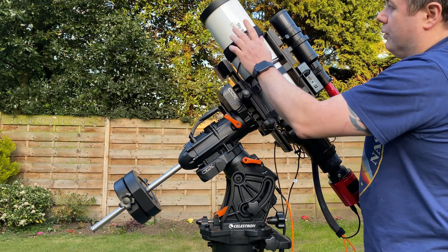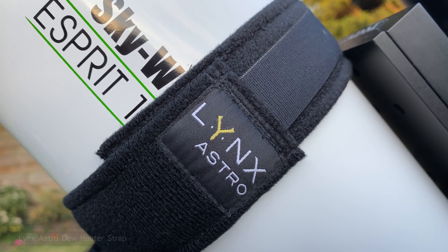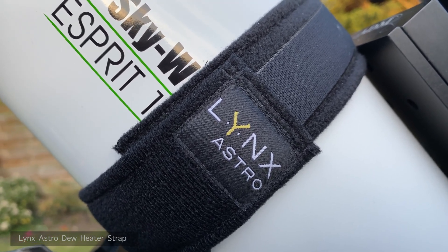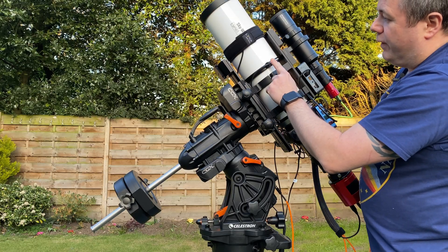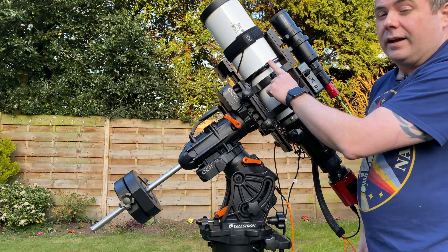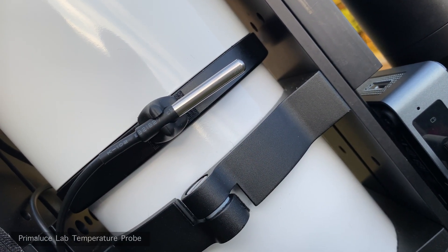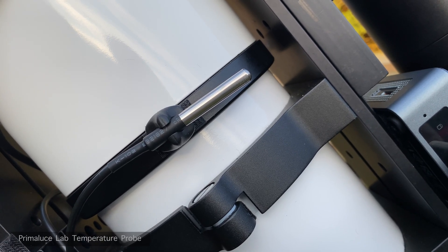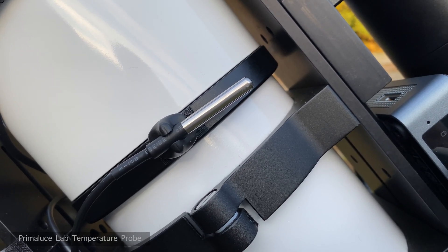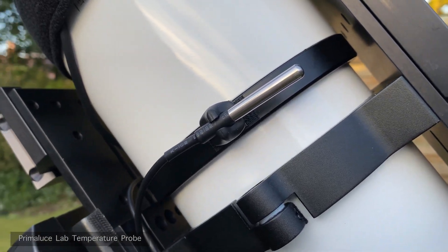A couple of last things. We've got a Lynx Astro dew strap, which is controlled by the Pegasus Astro power box. This gets warm as the temperature starts to drop and the dew point starts to be reached. And over here, this little metal silver thing is the temperature probe. It connects to the focuser and will report back the temperature to the focuser, which I can then use in SGP to determine whether I need to refocus or not.